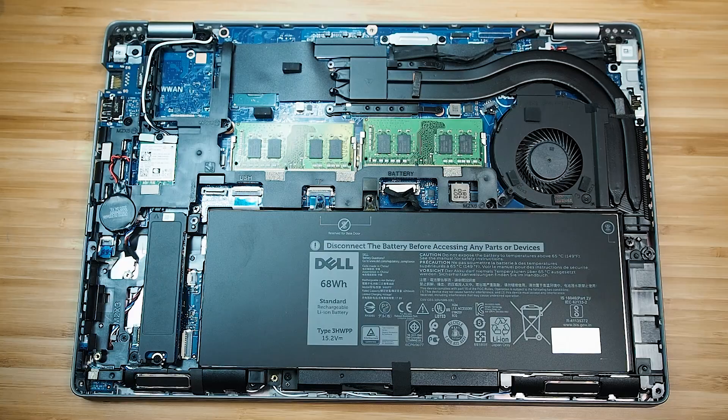You might see a little bit better battery life and a little bit less performance from the 5410. I will be going through the temperatures and noise of this computer as well as the internals, so be sure to stick around for that.